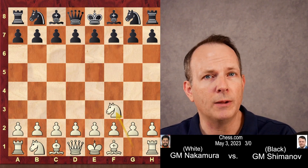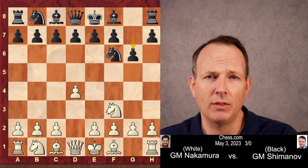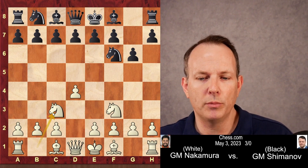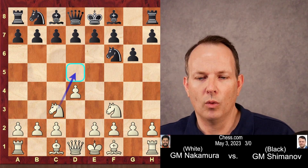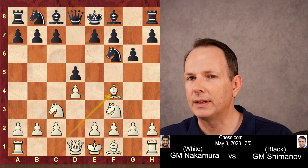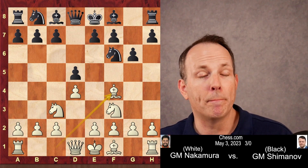Hikaru begins with Nf3 — he's been doing that recently. Nf6, d4, and g6, a move by black indicating that he probably wants to play either the King's Indian or the Grunfeld defense. And knight to c3. This is a key move in the London system, or the Jobava London system, where you play to control this square but you block the c-pawn. d5 is played, and bishop to f4. The eagle-eyed among you will notice that this is technically not a Jobava London system — it is a Barry attack.